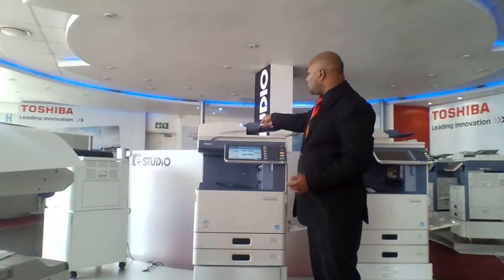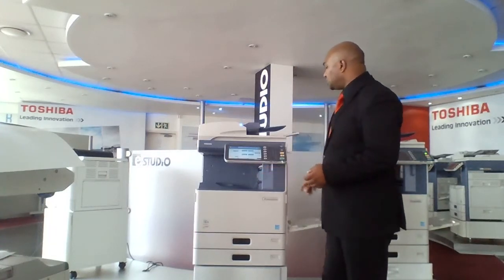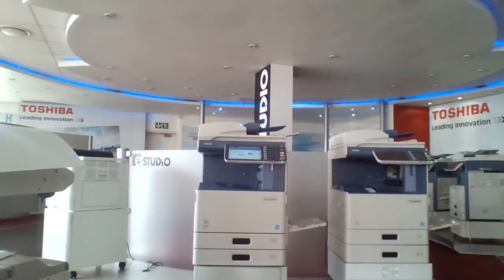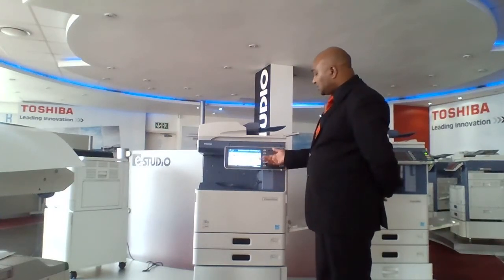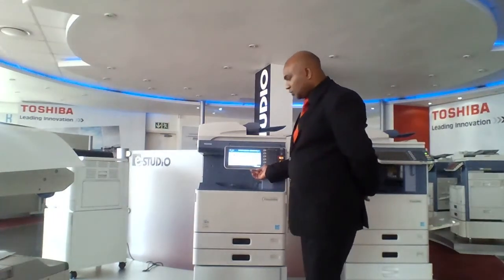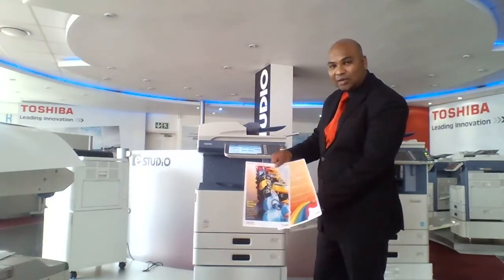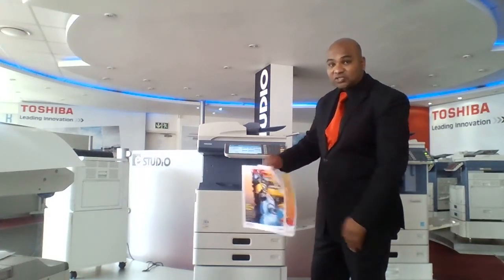I put my documents into the 100-sheet document feeder, select Templates again because I've saved another template — Demo and Omit Blank Page — and automatically the machine does all the work. On the screen, the machine tells us it scanned seven pages and omitted two. What was once a seven-sheet document is now two sheets double-sided, saving a lot on paper costs, saving time, and giving us brilliant quality copy.